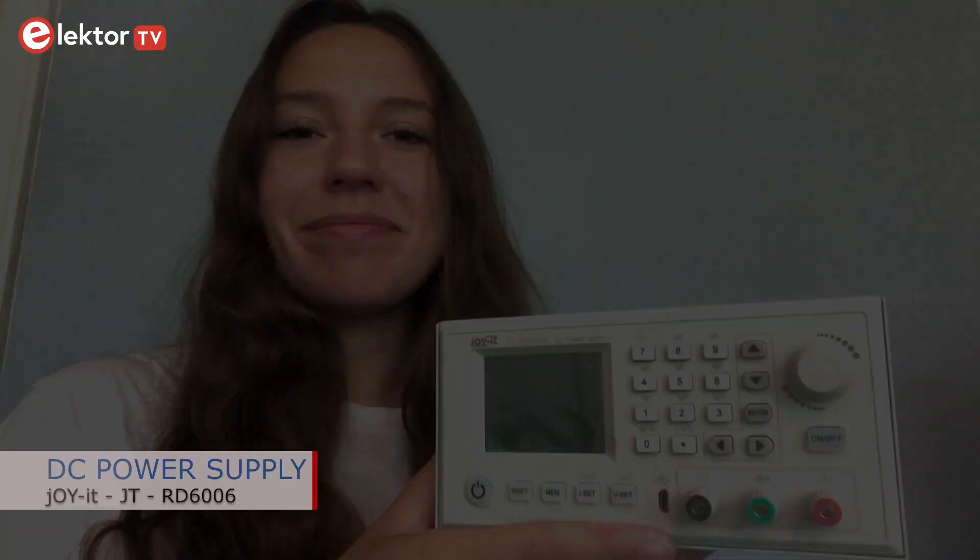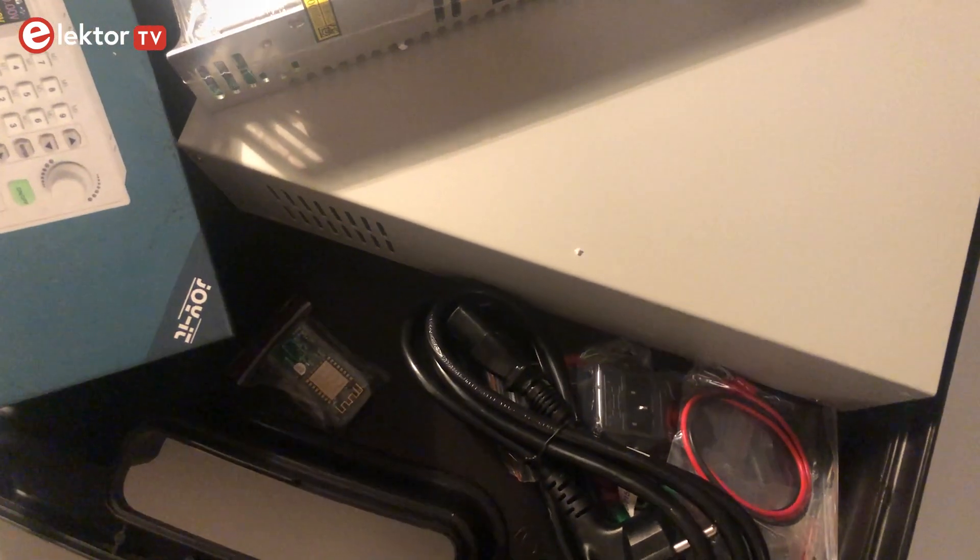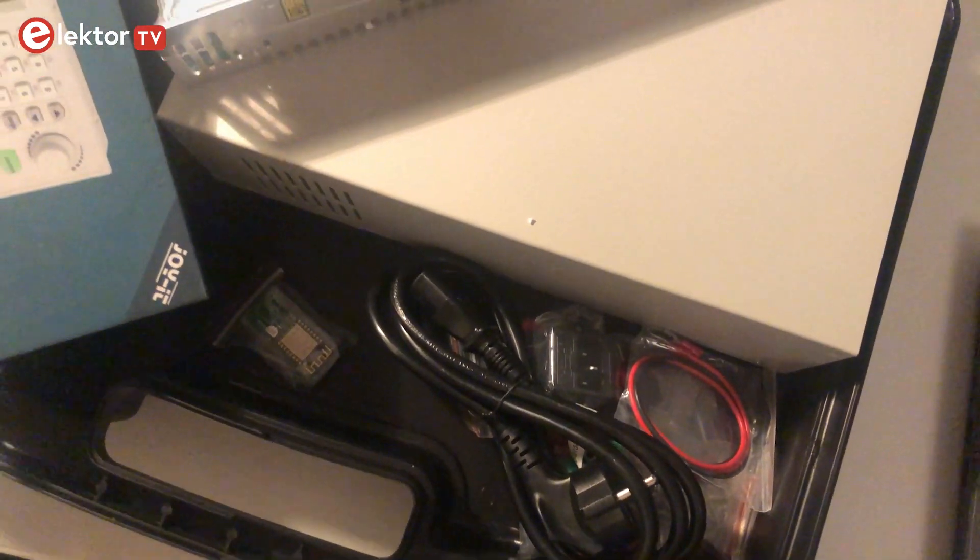Hello and welcome to a new video. Today I want to show you a quick review about the RD6006 by JoyIT. This bundle is exclusively available at Elektor and is delivered in a very practical hard case.